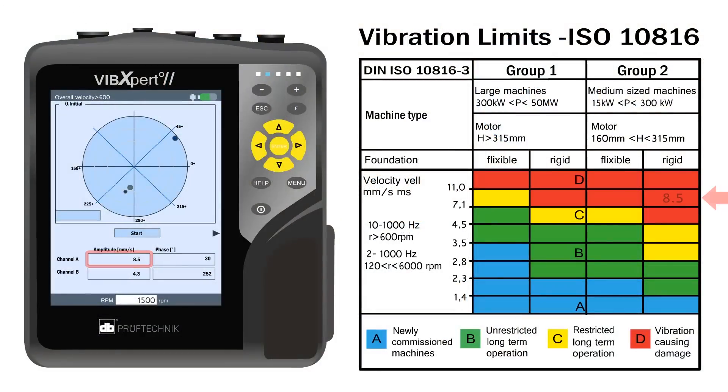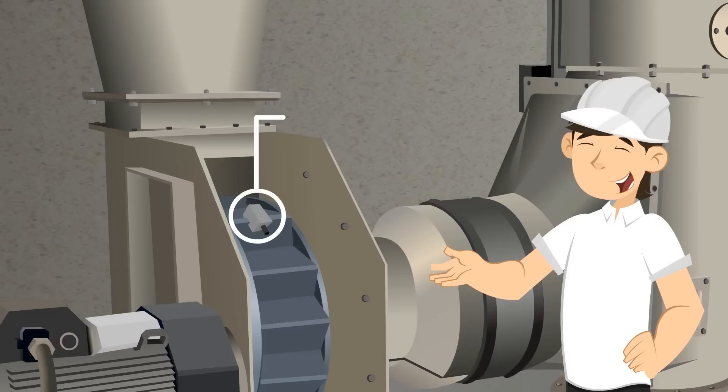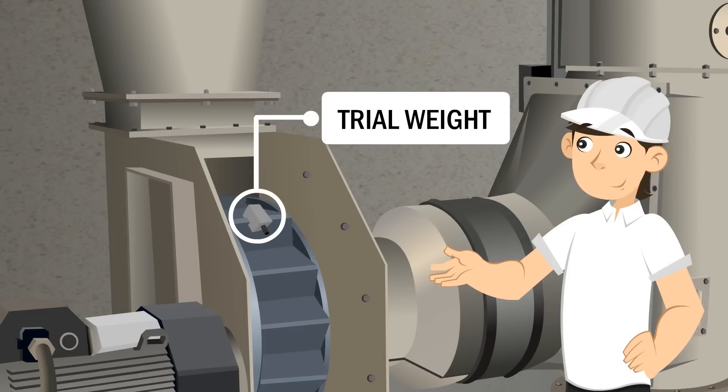Step 3: Take a phase and amplitude reading, then stop machine. Step 4: Place a trial weight per the balance machine's recommendation.